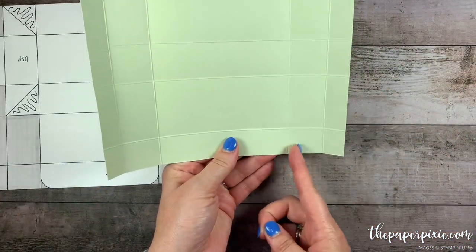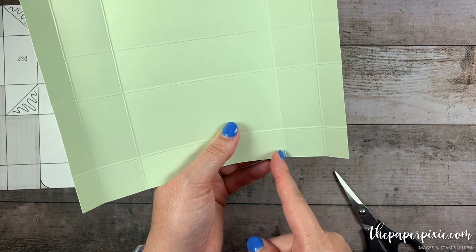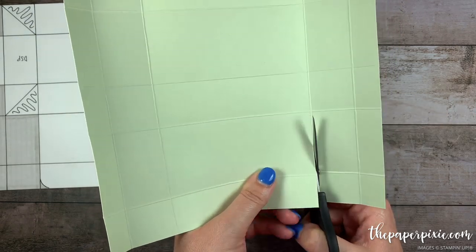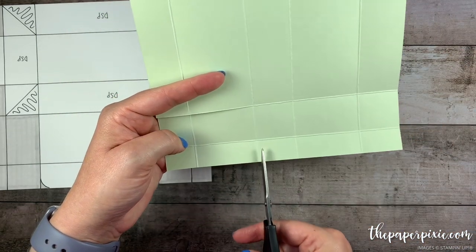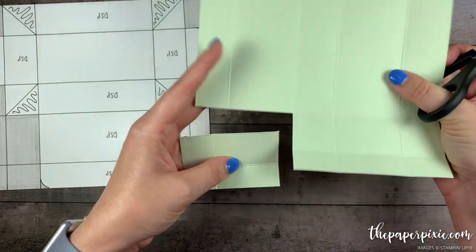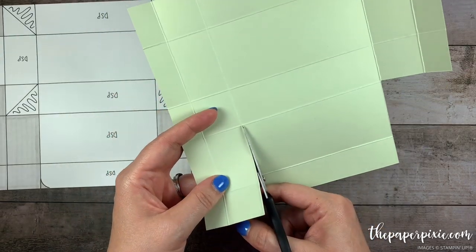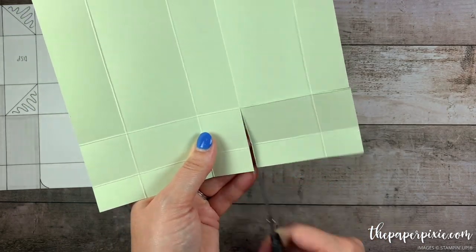I'm going to come in two score lines and cut up two score lines. With the way this box goes together I'm going to recommend that we cut just to the side of the score line — that'll give us a nicer finish on the box. Then I'm going to turn it 90 degrees and again come in two score lines and up two score lines, removing these four corner sections. I'm going to do the same thing to the opposite side: in two, up two, turn a quarter turn, in two, up two.